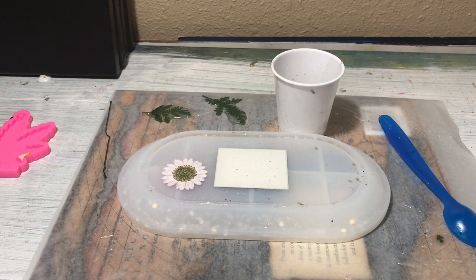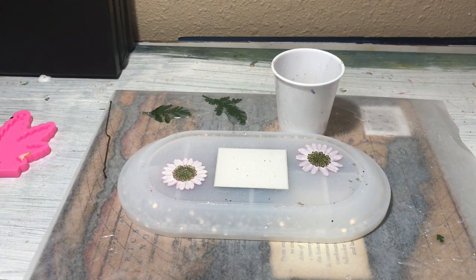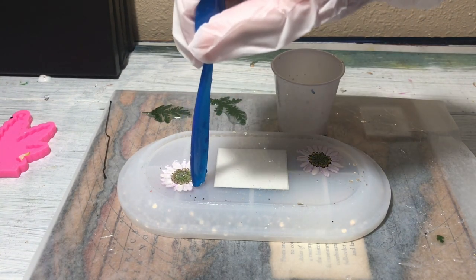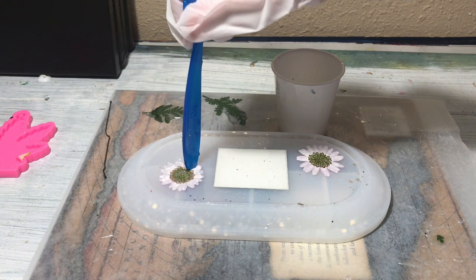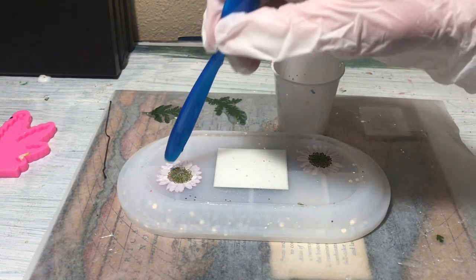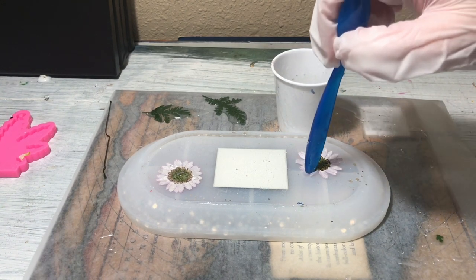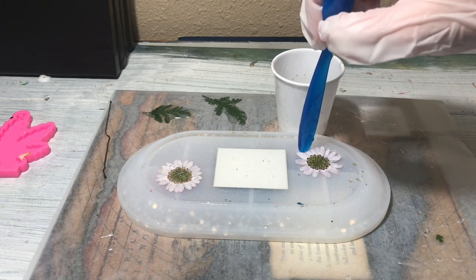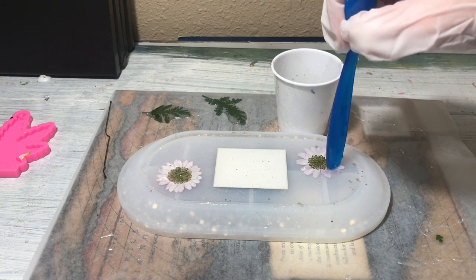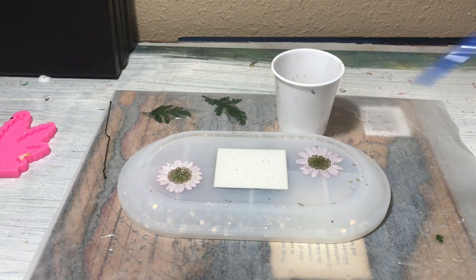I didn't have any trouble with bubbles with the flowers, but the same technique applies — push down to push out any bubbles underneath. I put the leaves in first and then realized I wanted them hidden behind the flowers, so I had to take them out and rearrange. I did leave a tiny bit of room for a backing — I wanted a space-themed backing because I thought the dark stickers would look weird on a clear background.